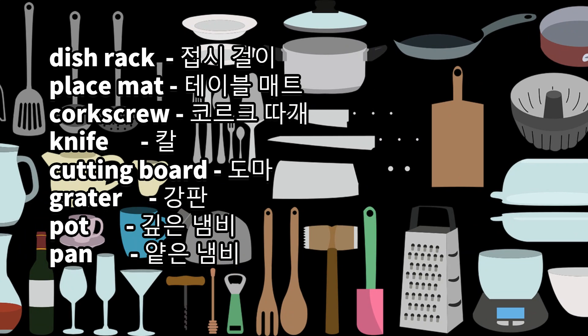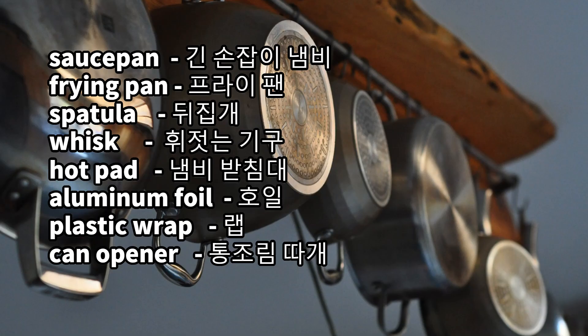Dish rack, place mat, corkscrew, knife, cutting board, grater, pot, pan, saucepan, frying pan, spatula, whisk, hot pad, aluminum foil.